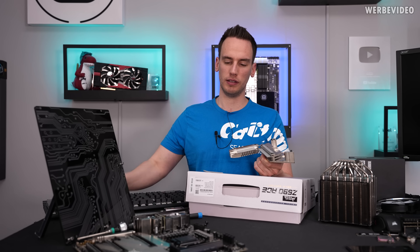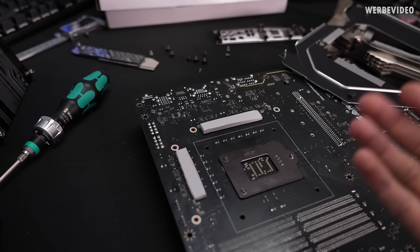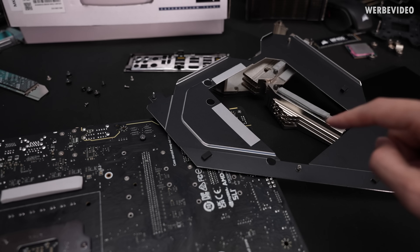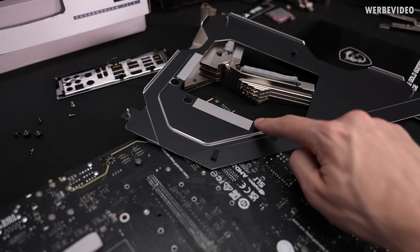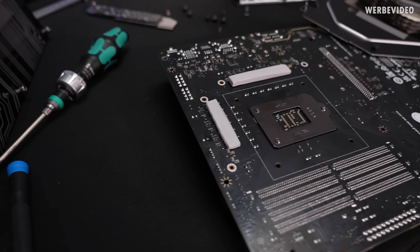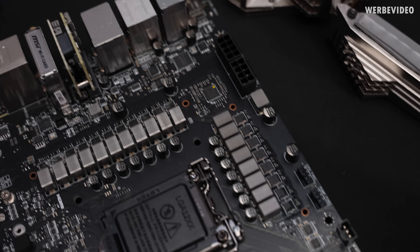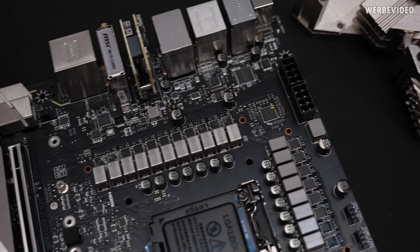I'll put it back together and check out the VRMs first, then assemble everything and check temperatures. Looking at the back of the PCB you can spot very thick thermal pads, but that's fine because they make contact with the thin aluminium backplate, which is the cooling limiter anyway. Changing to 0.5 or 1mm pads there would make manufacturing more difficult and probably only give 0.5 to 1°C improvement. There are no ICs underneath, just plain PCB. We have 19 phases total where 16 are used for the CPU — basically 8 with MSI's mirror design, which is plenty of high-quality power stages.